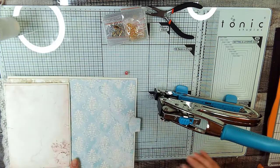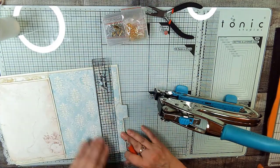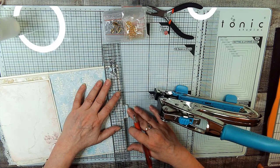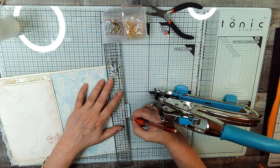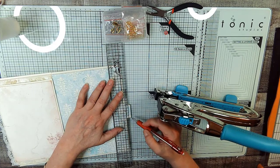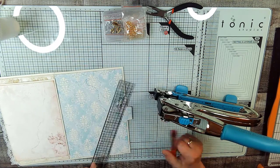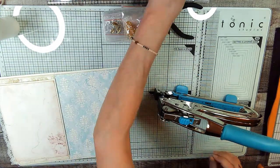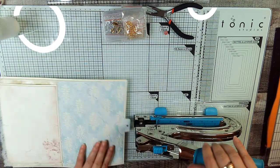Yeah, I think that'll work. Let's measure our center, just because this one's a little odd of a shape. One, two and a half — one, two and a half — that makes our center. We are going to go in just a little bit further because we don't want it too close to the edge, but I just wanted to know where the center was. Okay, and that made our hole.